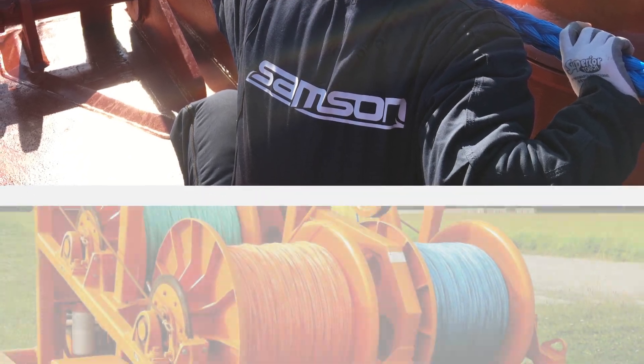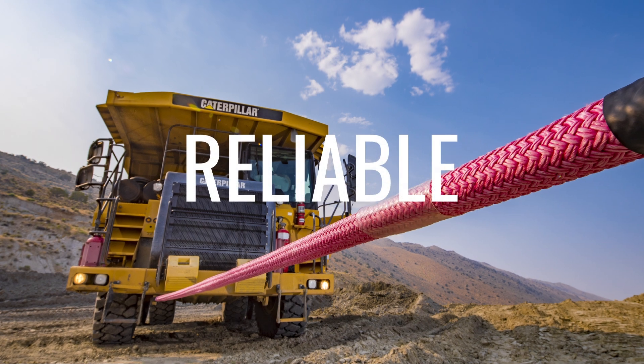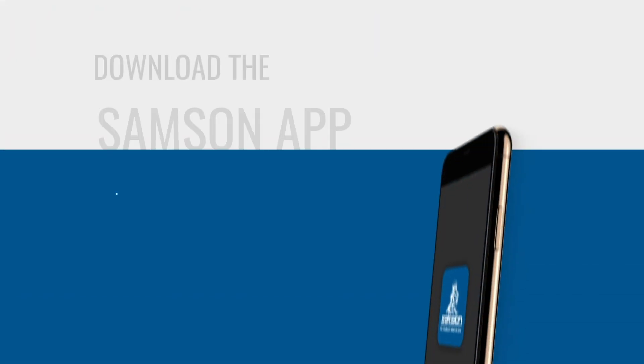In every industry and every operation, the end goal is always predictable, reliable performance. Save time in your line maintenance, gain deeper insights into your rope's performance, and help ensure safer operations in any application with the Samson app.